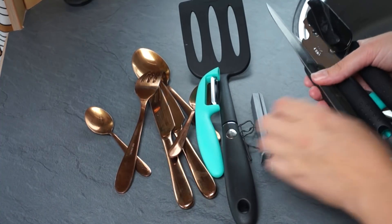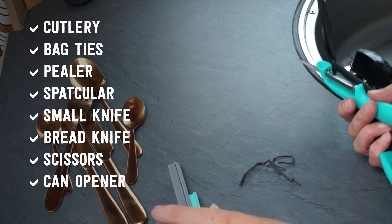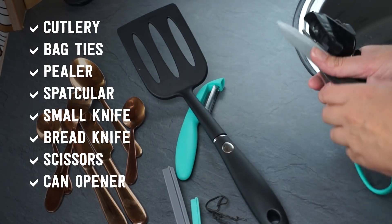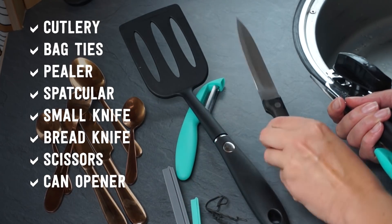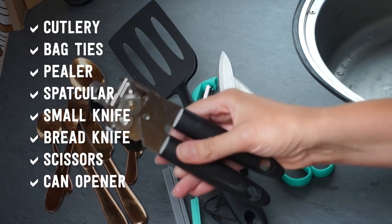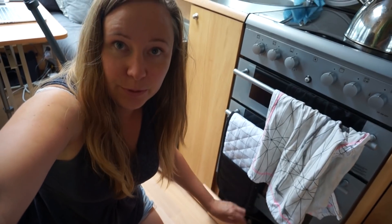You want to go for as little as possible with the kit. Bag pies are actually strangely handy, and a peeler, spatula — I've only got one knife but I also want to get a bread knife that's going to come in handy. A pair of scissors and a combination can opener and bottle opener, and seriously there's not much room for pots and pans.